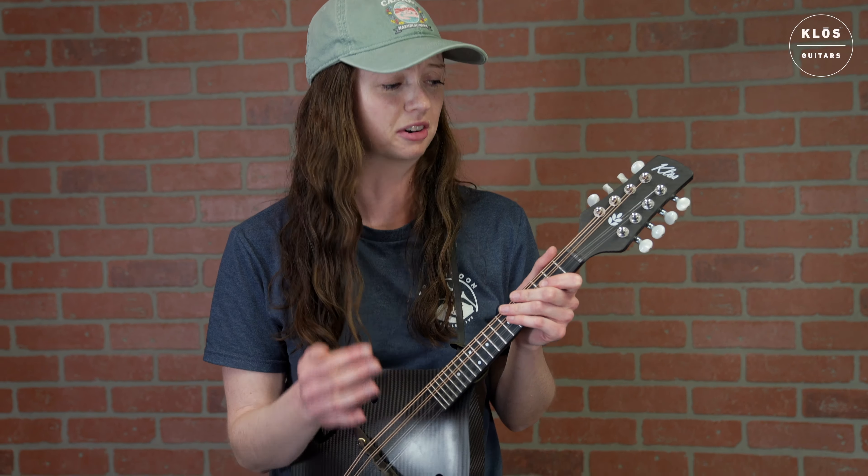In preparation for this demo, I posted on a forum to get ideas of what you guys might want to hear in the carbon fiber mandolin demo, and those are the things we'll be covering today. Next, we're going to test out some resonance over the different positions on the neck, and we'll also play some tunes to illustrate that, but here are some individual notes for you to listen to.